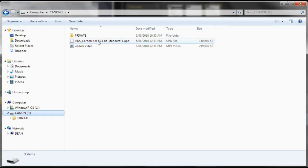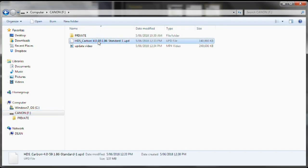You'll need to grab a micro SD card — no bigger than 32GB, so this is a 16. Find the UPD file in your downloads and simply drag and drop it straight onto the SD card. Open up your SD card and make sure it's on there — you should see the HDS Carbon standard update file.